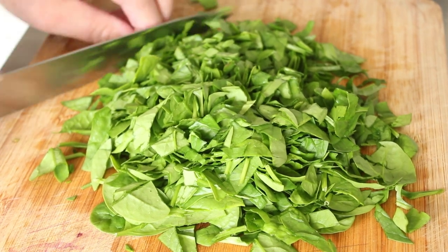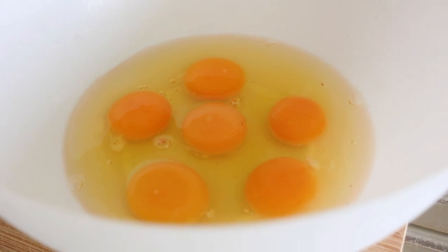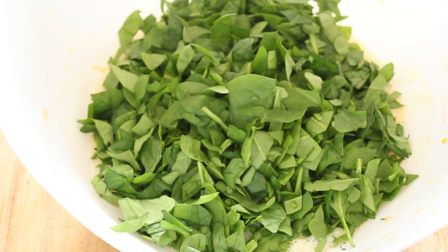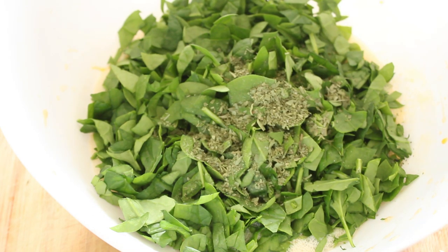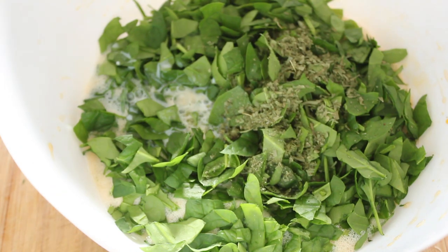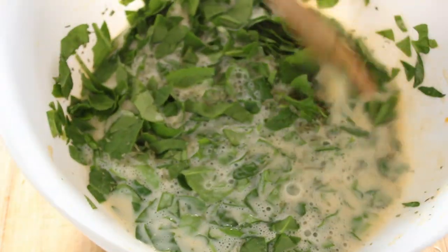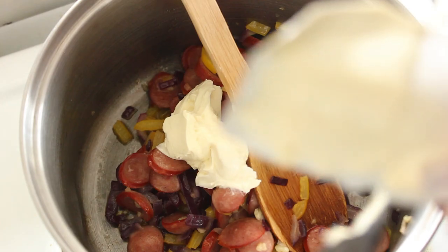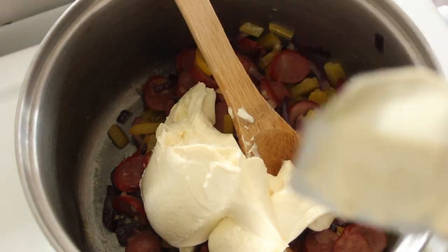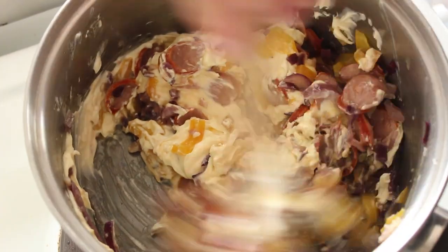Now we're going to whisk our eggs up. There's our eggs all whisked up — time to put the spinach in, and two teaspoons of dried tarragon, and one cup of milk. Stir to combine. Now let's stir in about half a cup of cream cheese — this is one you don't have to be shy with — and stir this cream cheese in. Then we can get our pastry all ready.